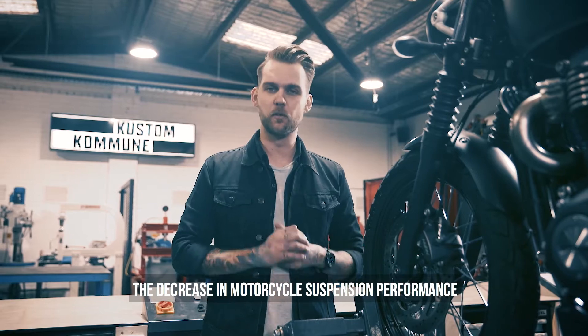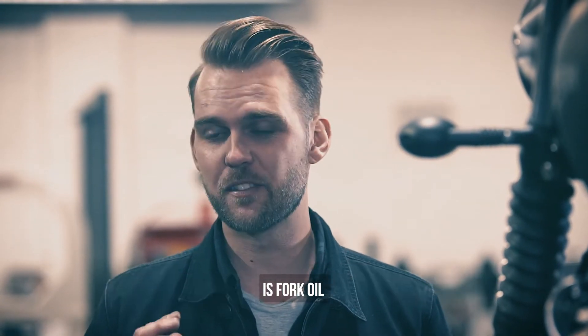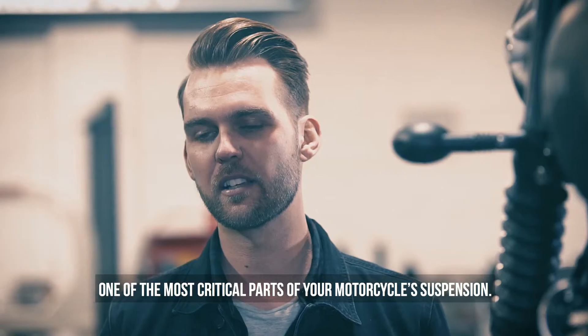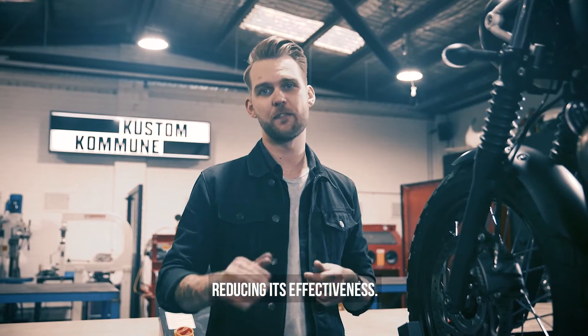A decrease in motorcycle suspension performance can be subtle. One of the most overlooked maintenance items on classic bikes is fork oil, one of the most critical parts of your motorcycle suspension. Over time, fork oil can absorb moisture, reducing its effectiveness.